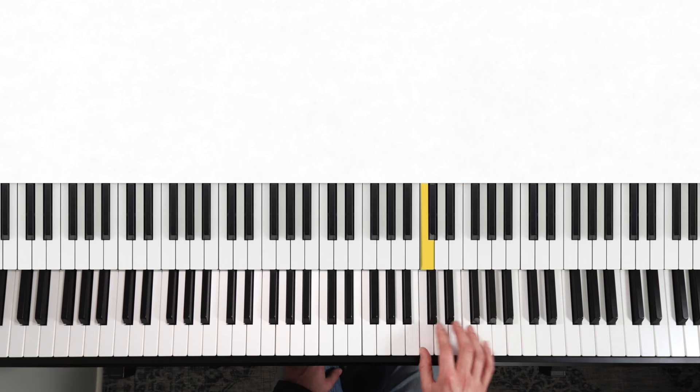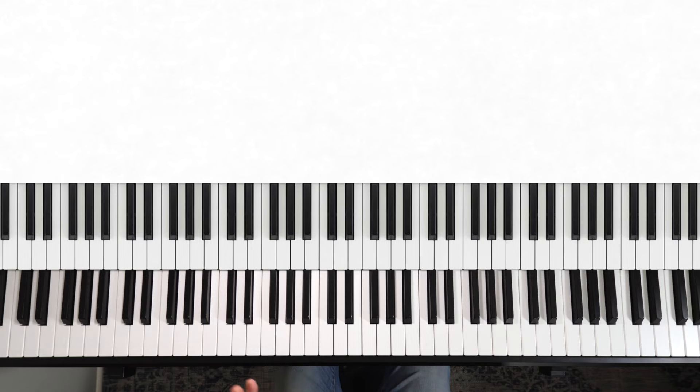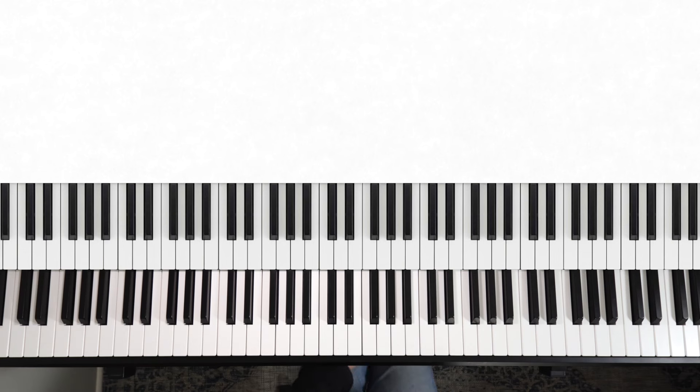It sounds different every time you move differently. Each of those is a different option that we can play with. Practice that in the key of C major first so you don't have any black notes to contend with, and then you do want to have a go at other keys.